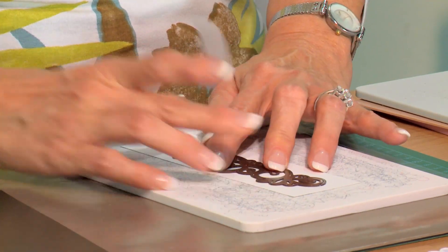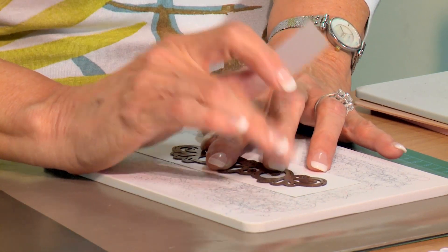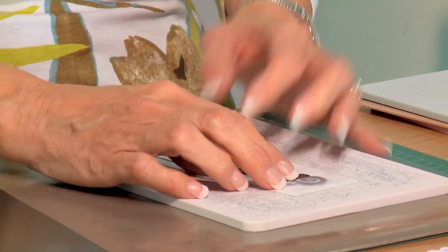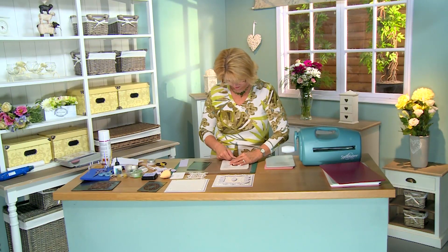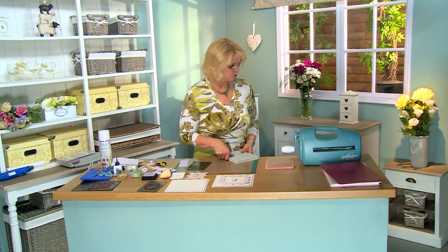Now, if you'll notice, as I push it in as tight as it'll go, the two cutting edges come together but they don't actually touch, but I'm going to tape that into place just like that. And I'm going to run it through the Grand Calibur, give it a quick cut.